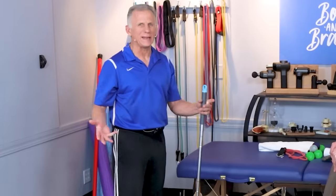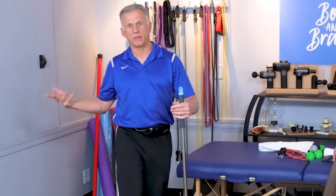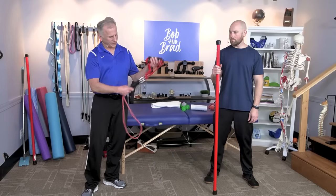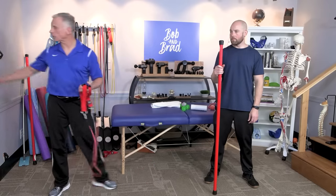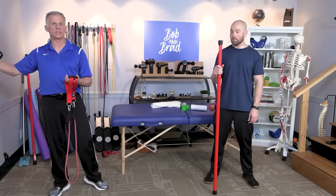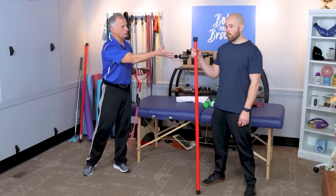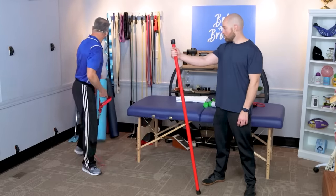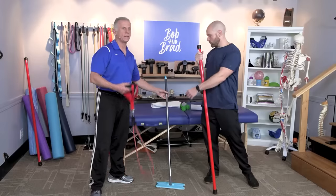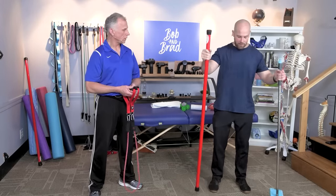If you found all of these too easy, our next set of five is challenging — the advanced mode. For the advanced mode you will need some resistance bands. We also have some wall anchors that come in very handy. A broom or mop handle also works really well for support. Let's get on with the first advanced exercise: squats.